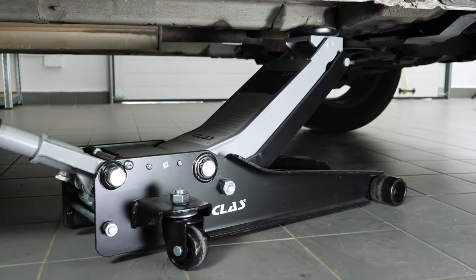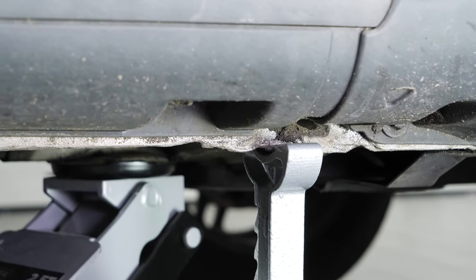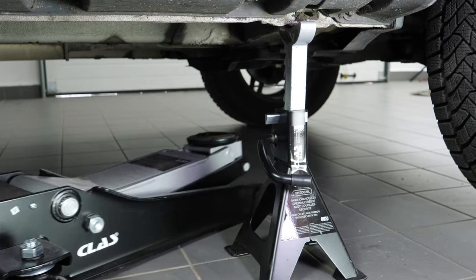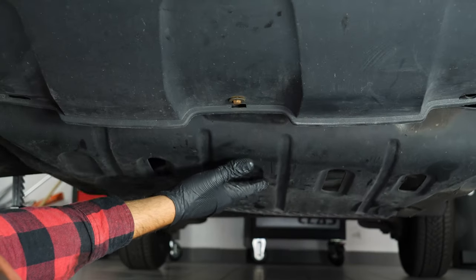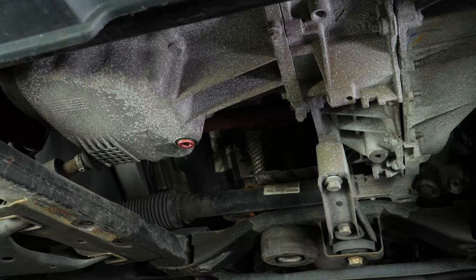Lift the front of your vehicle and put it on the two axle stands. We strongly suggest watching the tutorial on raising your vehicle safely before carrying out this step. If the front plastic crankcase is present, you should now remove it to have full access to the drain nut. You can now see the drain nut.